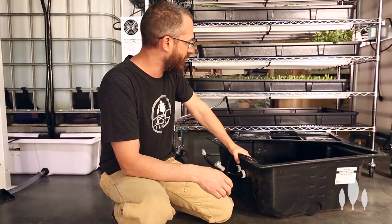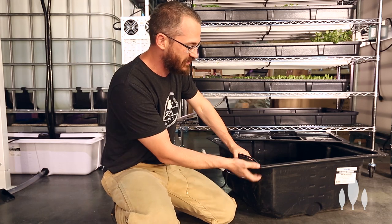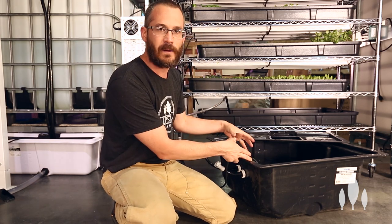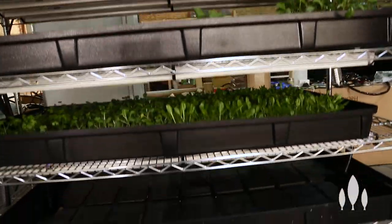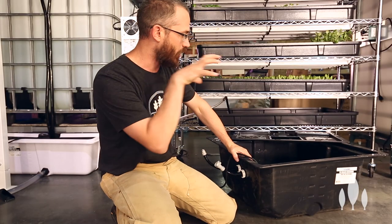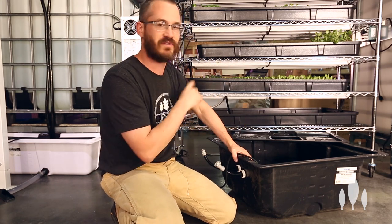In this system right here, this is one of our seedling racks, and we have a Quick Connect sump down here that captures all of the drainage from the seedling system and stores it. It just kicks on on a timer, pumps up, and it all siphons back down again. This is a single pump system — all of the water flows into this sump tank and one pump takes care of the entire system.